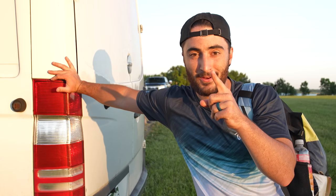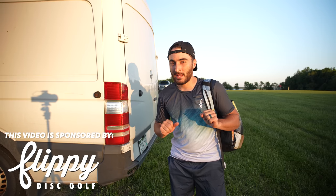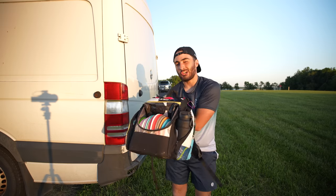It didn't happen as fast as I wanted. We'll talk about that in a second, but I have to let you know that this video is brought to you by Flippy Disc Golf. A little bit more on that later.